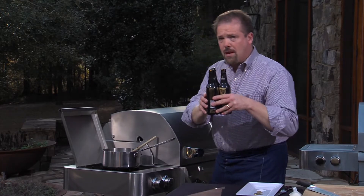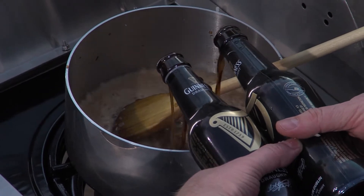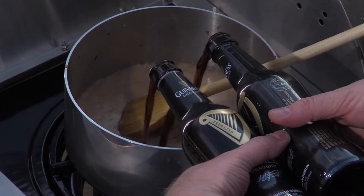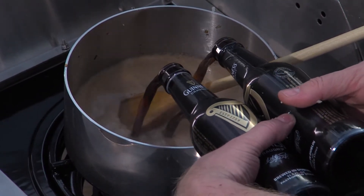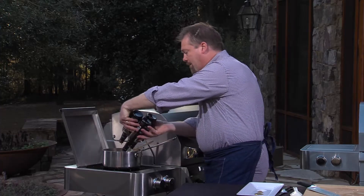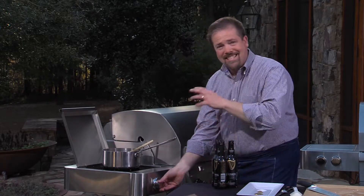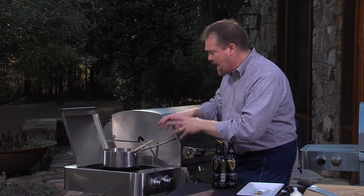The garlic is done. In goes three bottles of Guinness — just like I said, it's going to take a lot of Guinness. What we're going to do is bring this up to a boil, and then once it comes to a boil, we're just going to keep boiling that on high heat. So this is the time to flip on the second burner and get that going nice and hot.